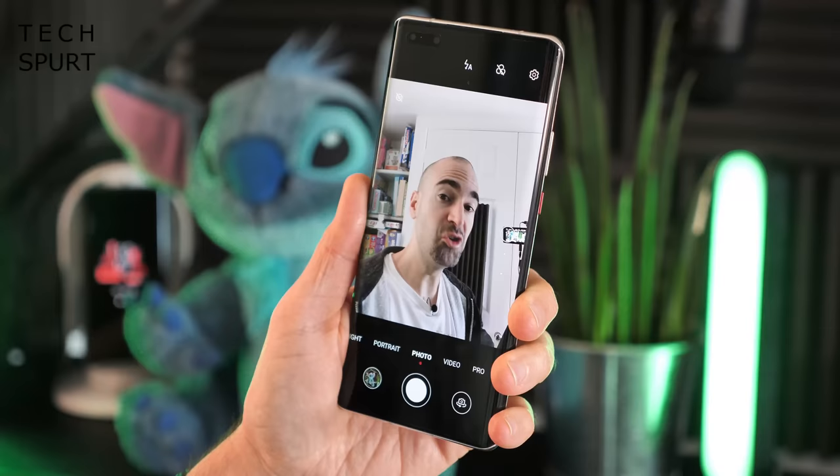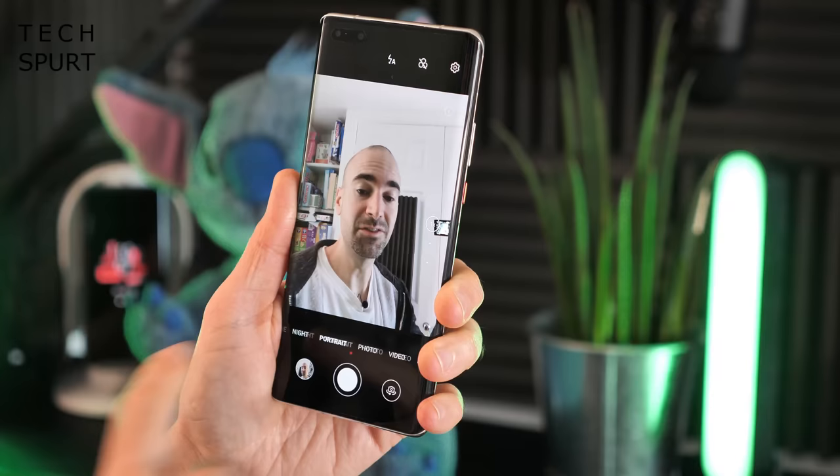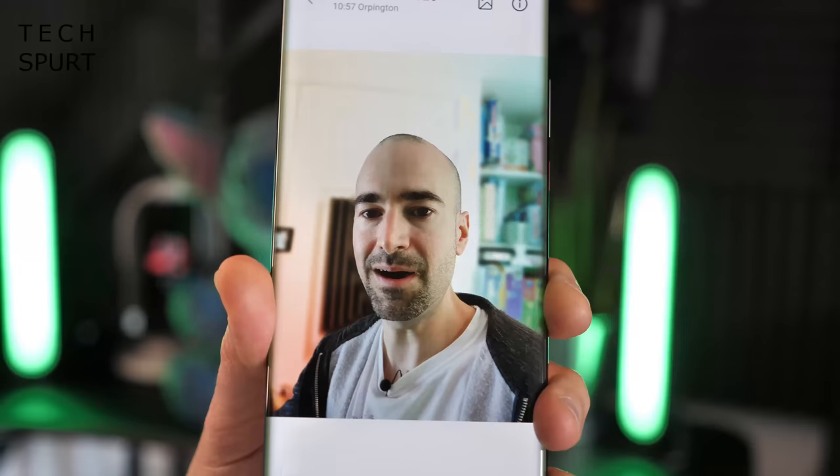For selfies you get a dual camera setup: a 13MP primary lens for plenty of detail, backed by a time-of-flight lens for great portrait shots that blur the background nicely. You can also play around with various effects and filters.